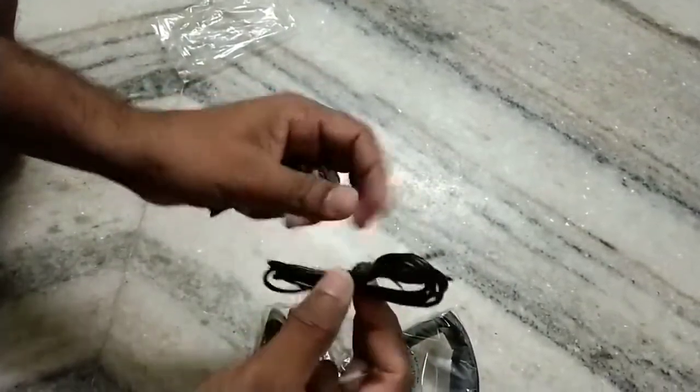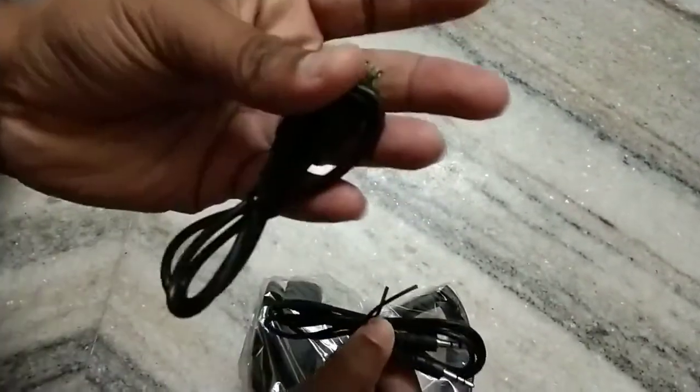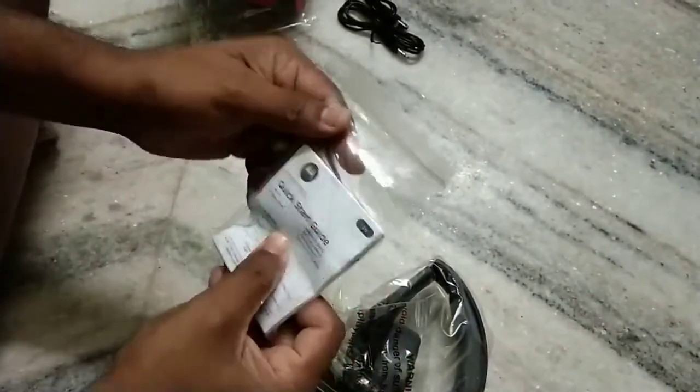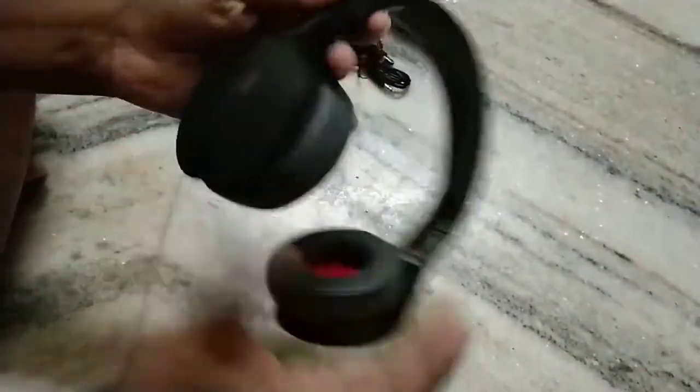If you want wireless you can disconnect this cable, and if you want wired you can connect with it. We didn't get any other booklets — this is the quick startup guide on how to use the Motorola headset.